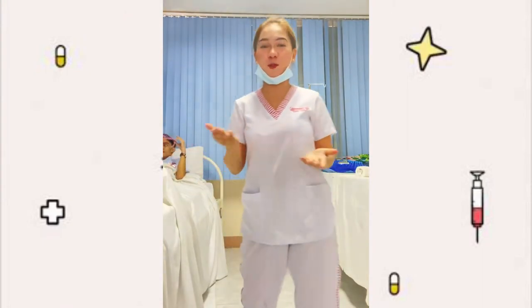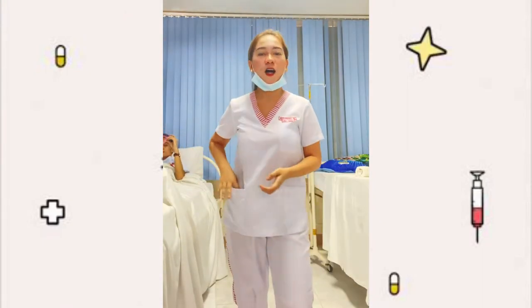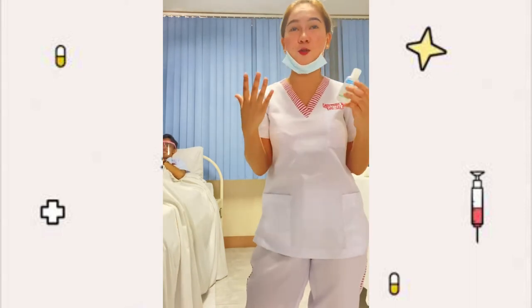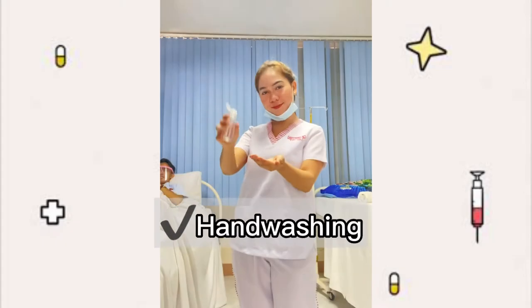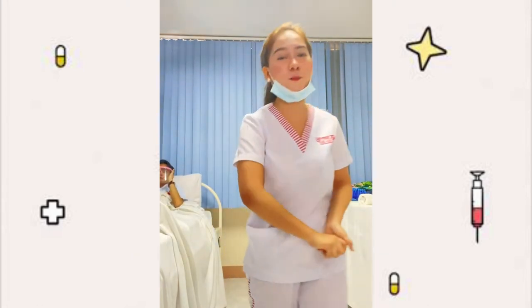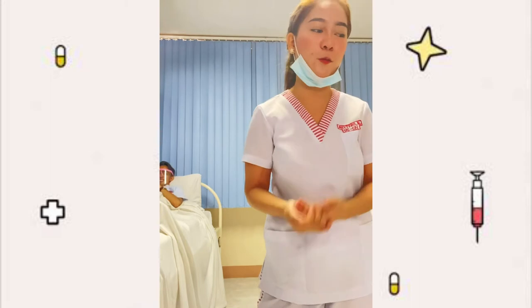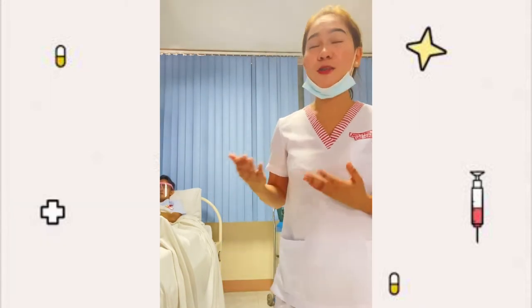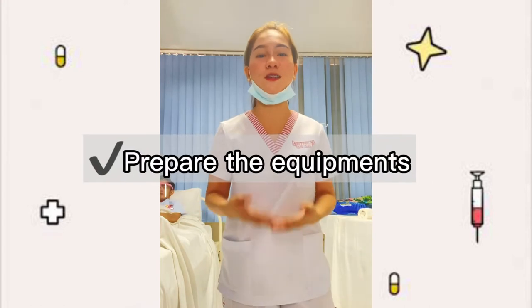Before transporting the patient by wheelchair, the very first thing to do prior to the procedure is to sanitize your hands or do hand washing. Since the procedure is just non-invasive and we only need slippers, bathrobe, and wheelchair, before starting the procedure we need to prepare all the equipment that has been mentioned.